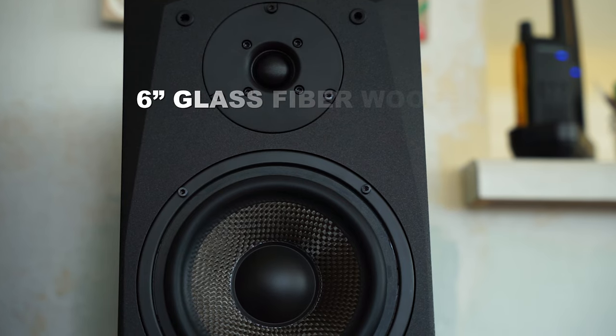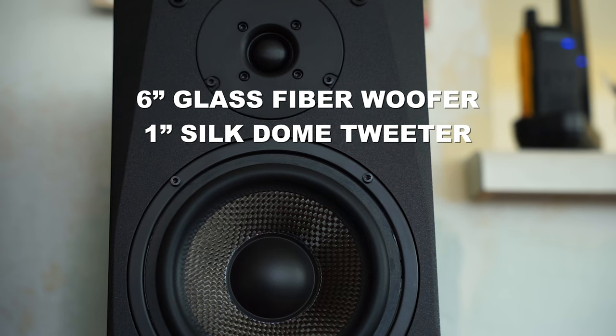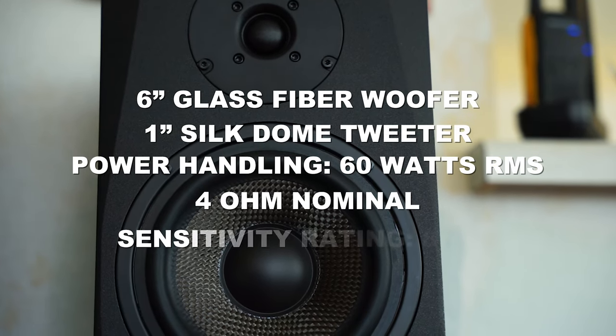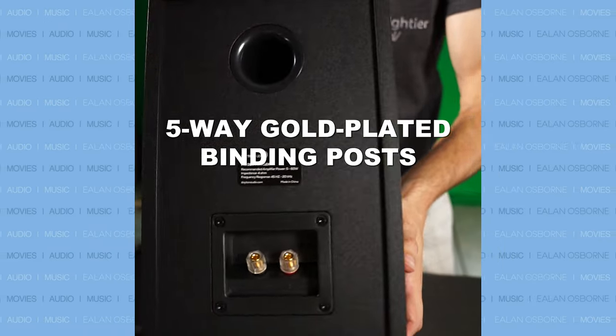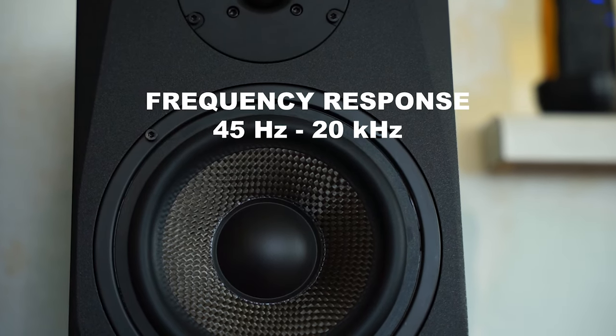The MK602X bookshelf speakers contain a 6-inch glass fiber woofer, a 1-inch silk dome tweeter, can handle 60 watts RMS, 4 ohm nominal, with a sensitivity rating of 87 decibels, 5-way gold-plated binding posts on the rear, removable cloth grilles, and a frequency response from 45 hertz to 20 kilohertz.